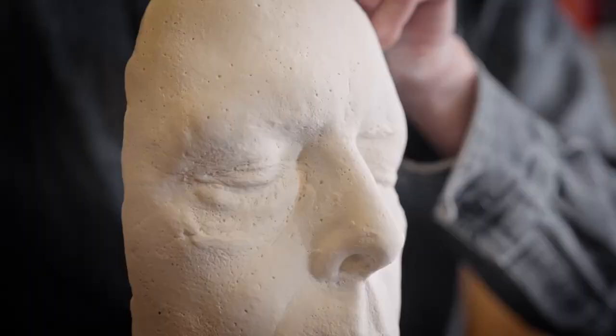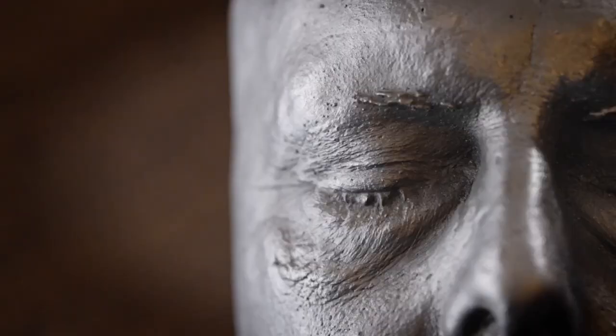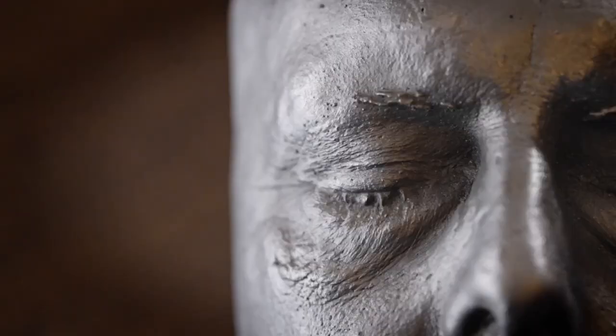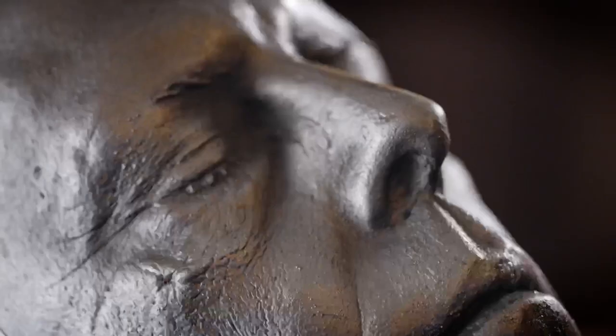Nick gently releases the silicone layer from the mould, peeling it off to reveal the plaster replica beneath. He and the model stand side by side, smiling. Nick holds up the finished life mask so the model and mask can be compared. Light reflecting on the mask, now painted silver, highlights the fine lines of the face in incredible detail.